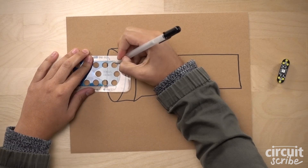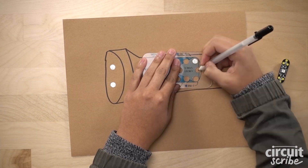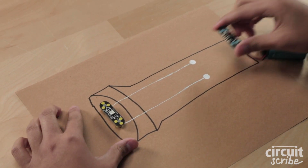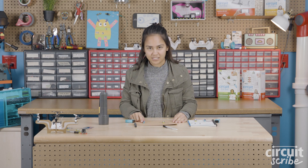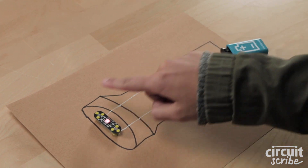So let's draw a path that lets electricity flow from the positive side of the battery, where the plus sign is, through the light, and back into the negative side of the battery, where the minus sign is. This is a complete circuit. The electricity flows from the positive side of the battery, through the light module, and back into the negative side of the battery. The electricity has to flow in a complete circle like this for it to work.